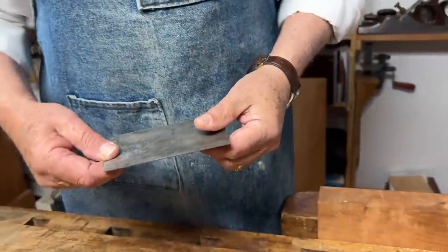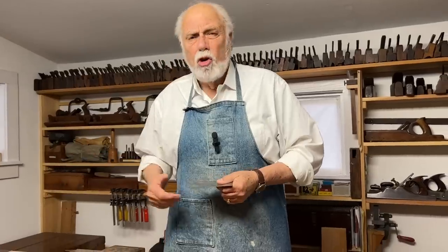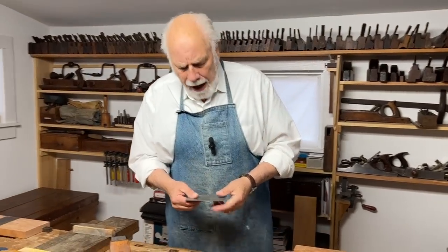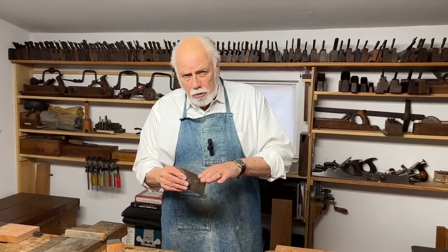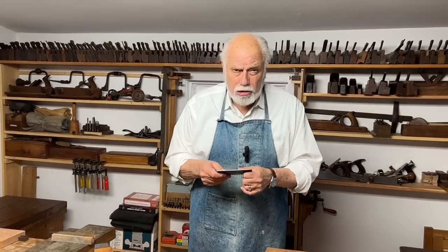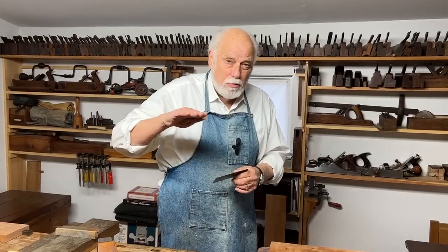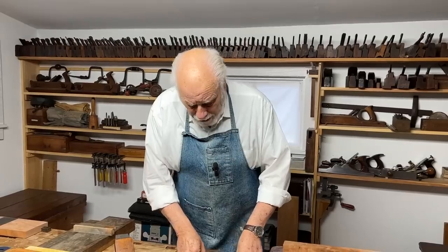It used to be, in the olden days, you would simply look for a nice piece of steel — an old saw, or a piece of a car spring or whatever — and if you found the right piece of metal, you could tune it the way I'm going to show you how to do it now. Today is all about scrapers.